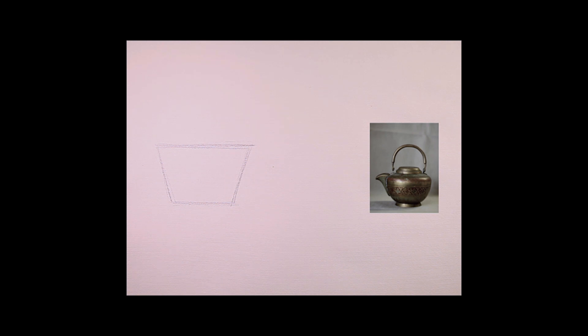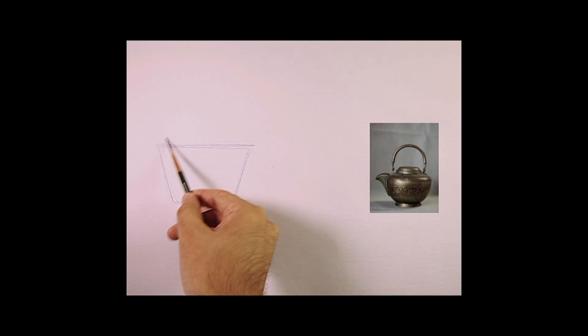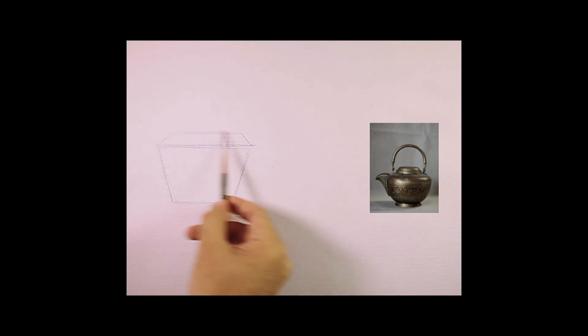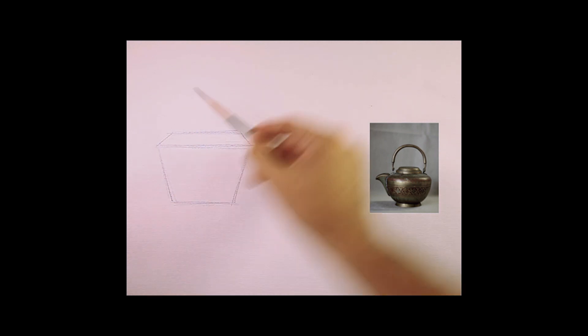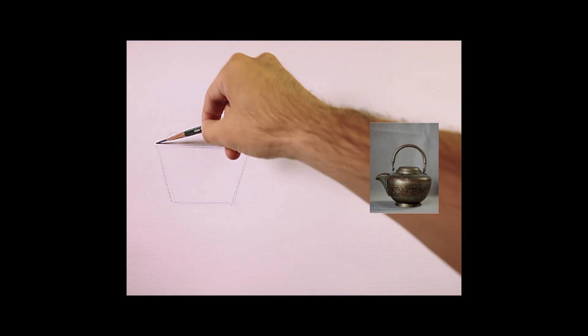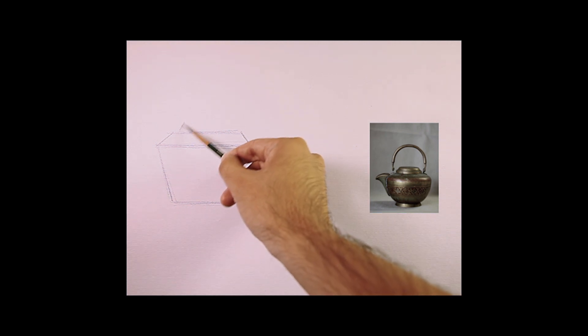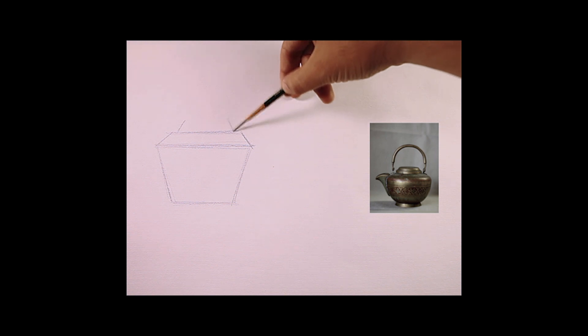And go to the top. What do we see? This has been a really simple exercise. It is meant to show you how to see things. Now let's move up to the top. What do we see? Another trapezoid, isn't it? Easy enough.